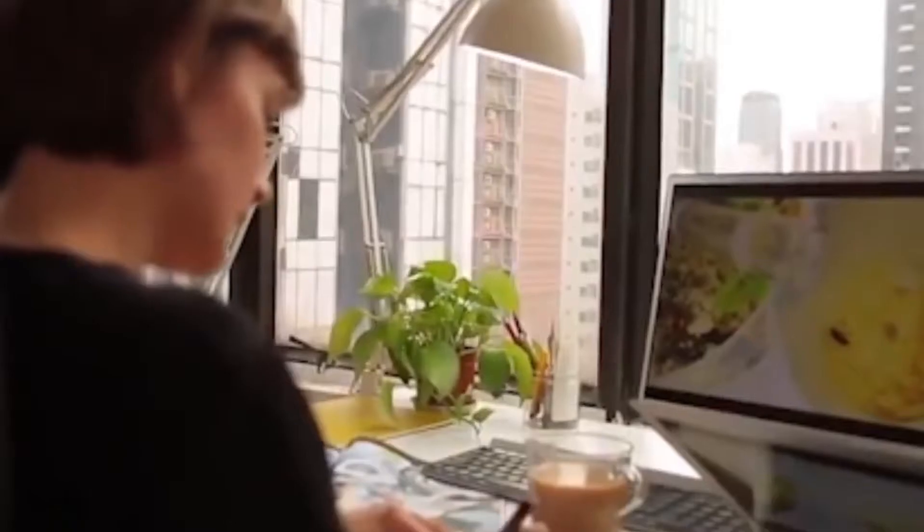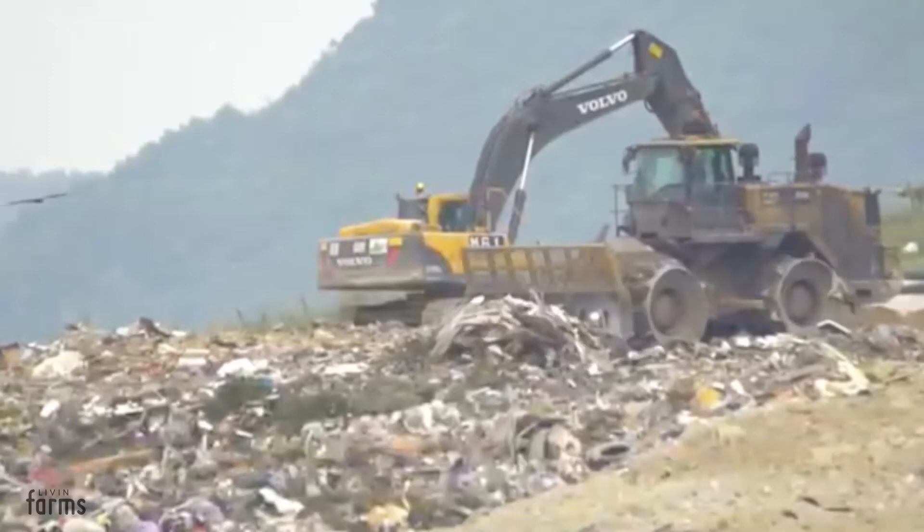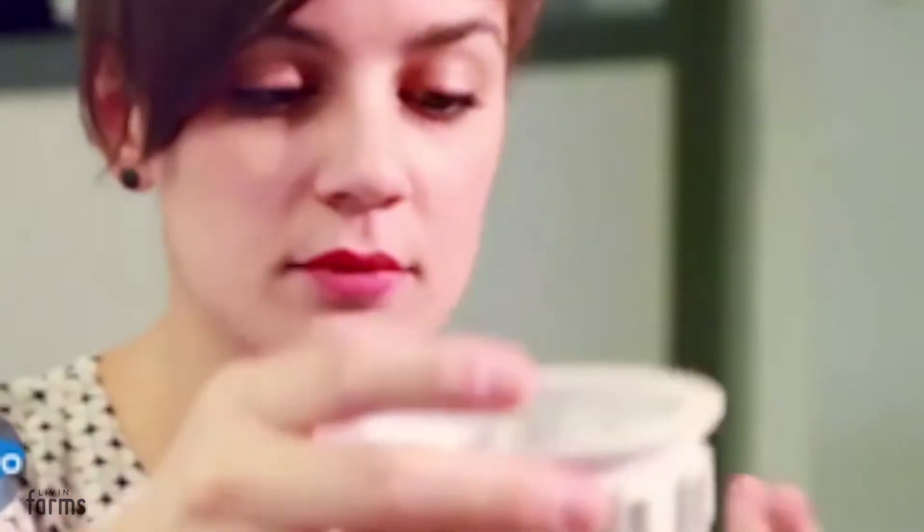Our journey started five years ago, inspired by the UN's call for action to use insects for food security and the fact that more than one-third of our food is wasted. We set out to convert food waste to proteins in the home.